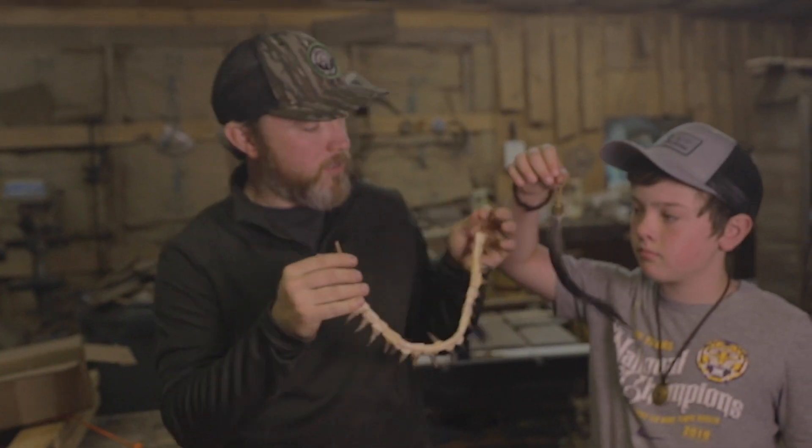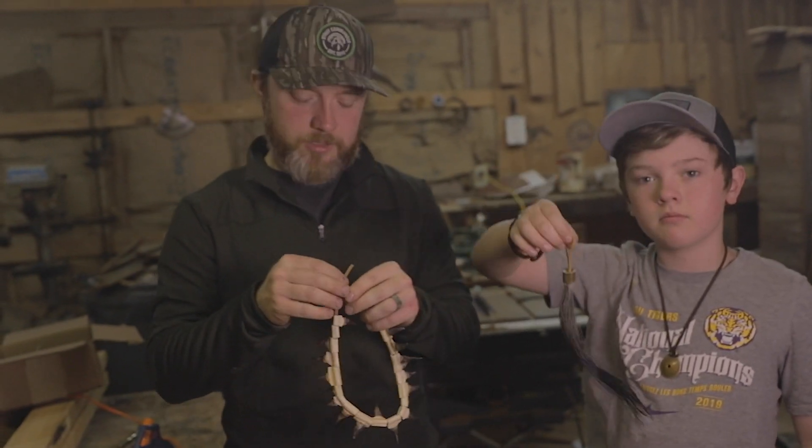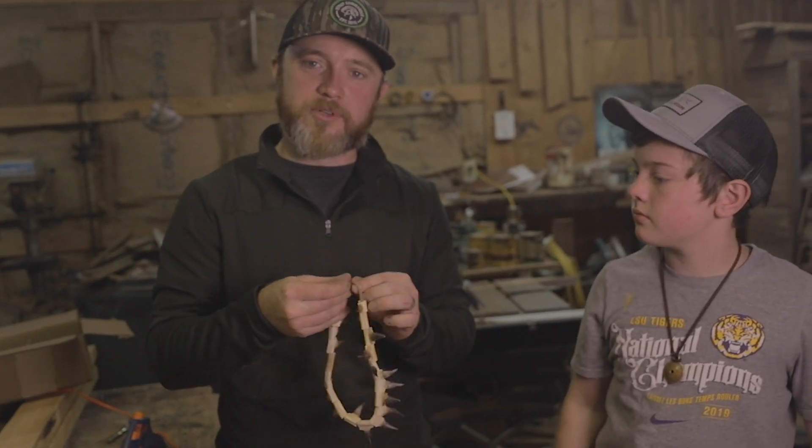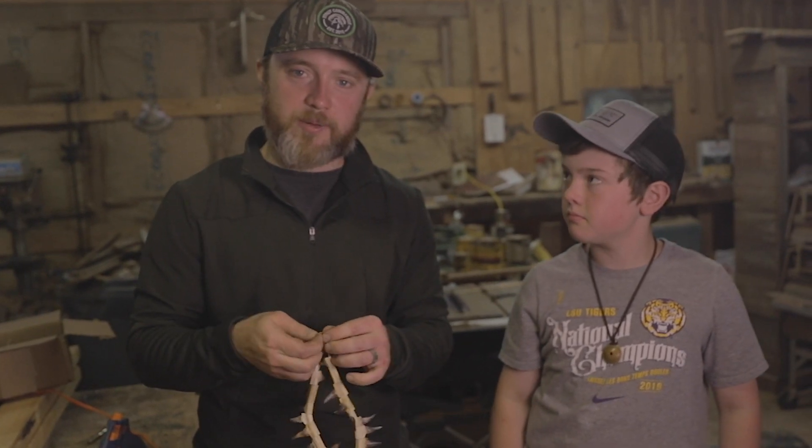There's a little spur necklace and a beard holder. Pretty cool way to take your spurs and your beards and preserve them. It's very fun too — a lot of fun. It's a good project you can do with your family.